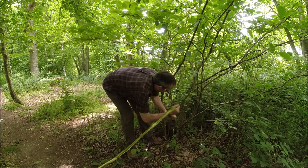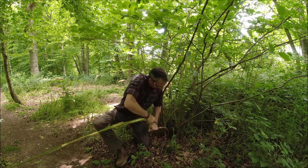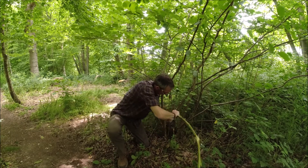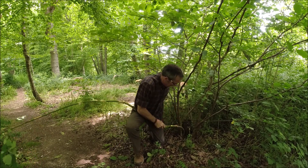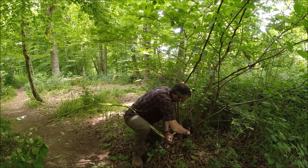Last little bit — I'm going to get it close down to the base now. With these, what you often find is that as you get closer down it becomes a little bit harder work. Now I'm just going to cut this off down low — bend it back, one cut through.